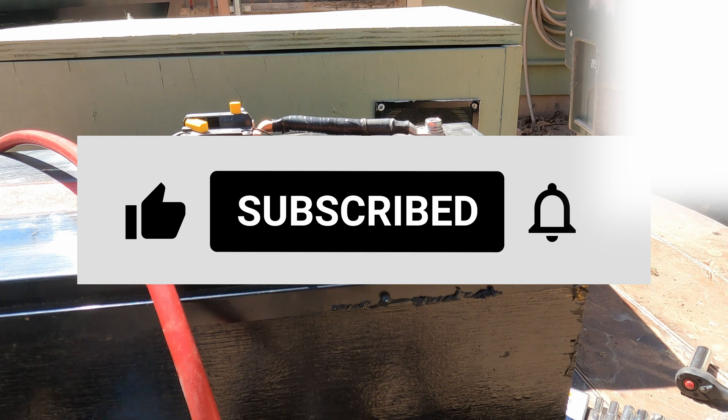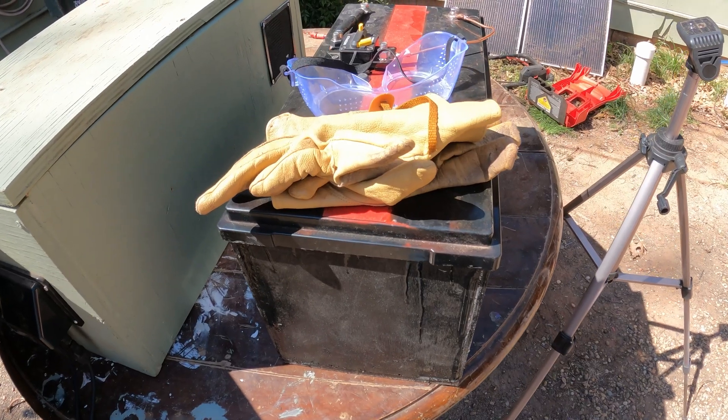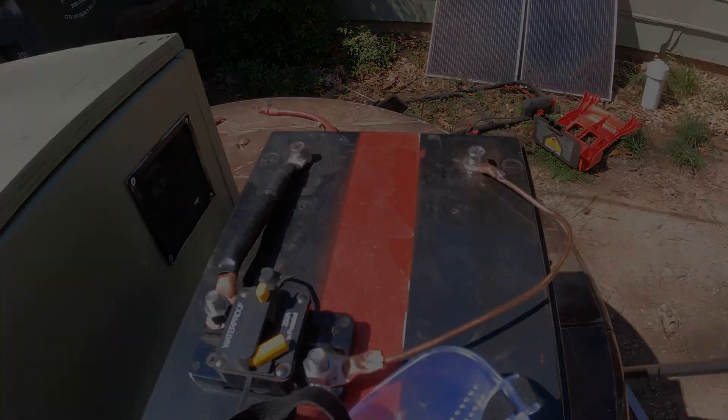If anyone has any questions about what you saw, please leave a comment below. As always, like, comment, share, subscribe. Thanks everyone for watching. Talk to everyone soon. Bye-bye.